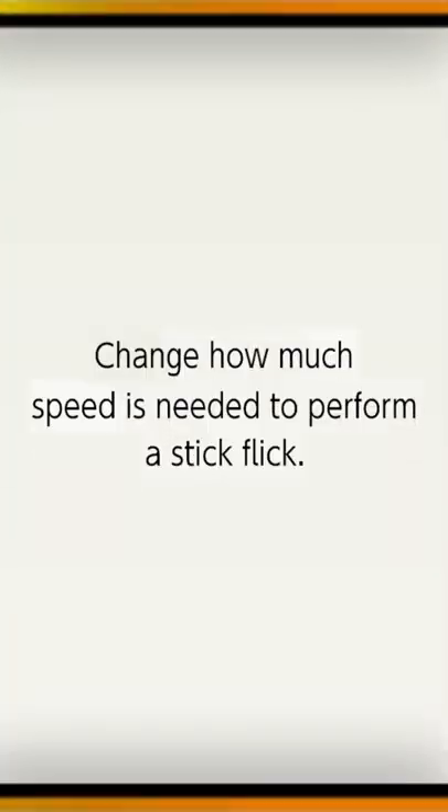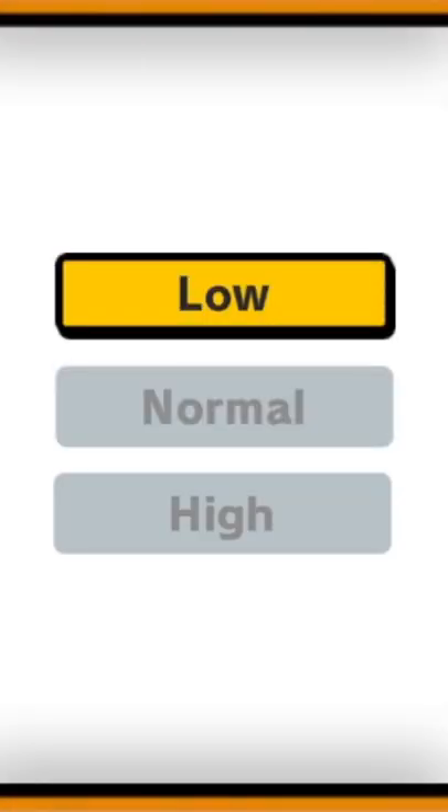What does stick sensitivity do? It changes how much speed is needed to perform a stick flick. I don't know why they worded it this way — that's not really how this works as far as my knowledge goes. If I have low stick sensitivity set, that means if I want to do a proper smash manually with the A button, I basically have to press the stick and A together right away.